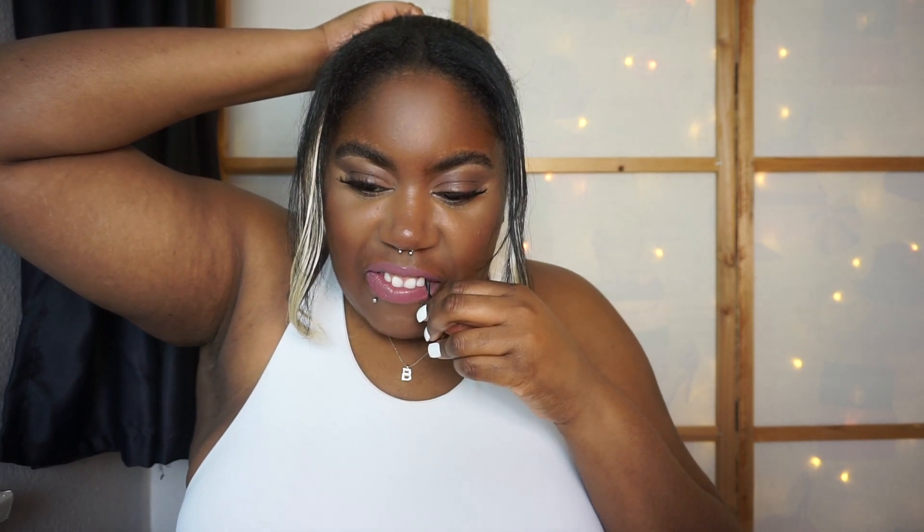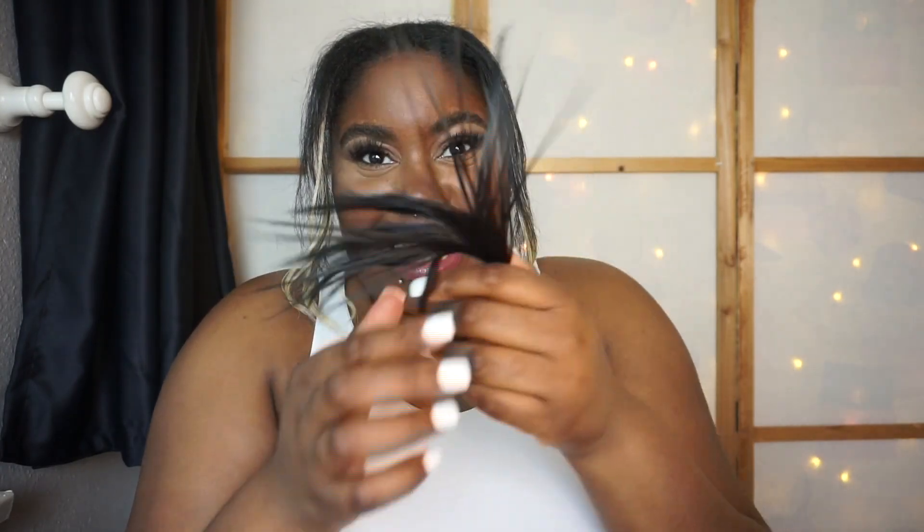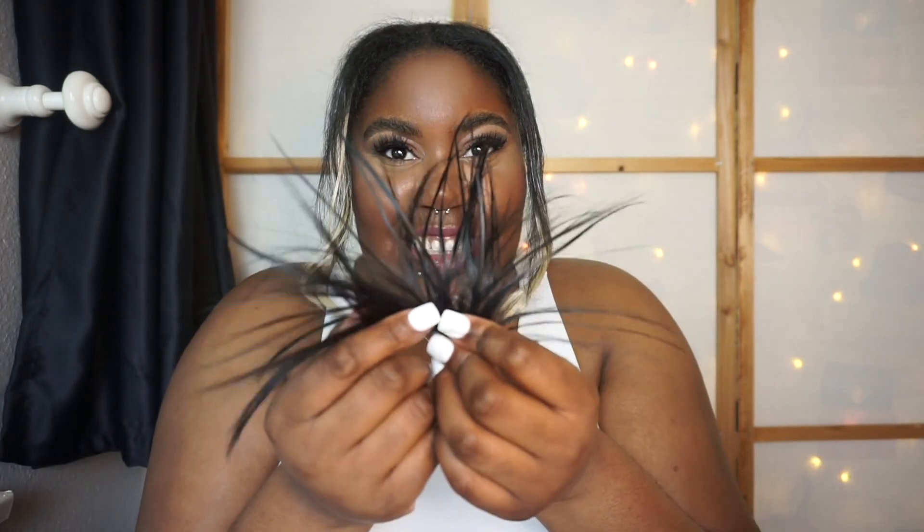I'm gonna take one of the bobby pins — there's two in there but I think I only need one. I'm just gonna stick it in but don't stab yourself. Okay, it keeps coming out the other end — so annoying. I've managed to get the bobby pin in without it showing.